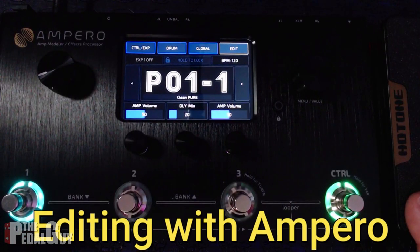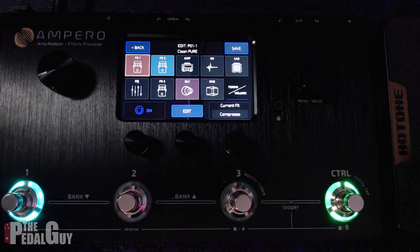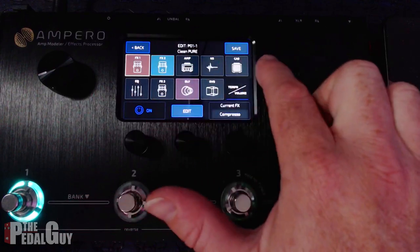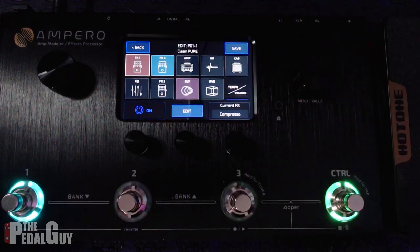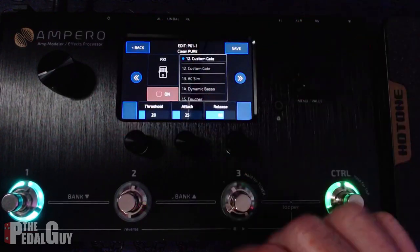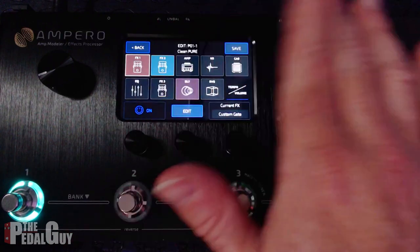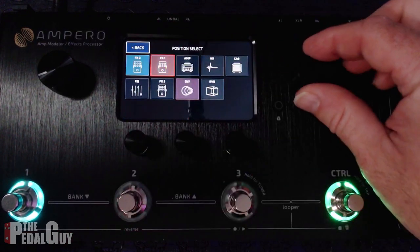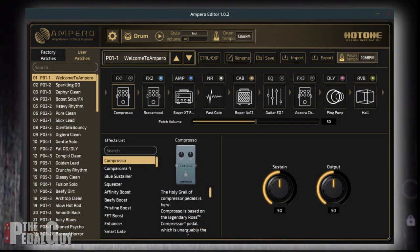Editing on the Ampero can be done one of two ways: either from the touch screen or from the included app. To access the touch screen, just use the edit button in the upper right corner, which gets you into the edit window where you can go to all of the various signal blocks and adjust them accordingly. You can turn them off and on using the touch screen or the rotary encoder, edit individual effects, select a completely new effect, and adjust parameters using the encoders below. If you want to change the positioning of any effects inside your preset, just double tap on it and use the position select to place it anywhere along the signal chain. You can also edit the Ampero using the Ampero editor app — just connect via USB, make sure you've got the latest firmware installed, and you're off to the races.